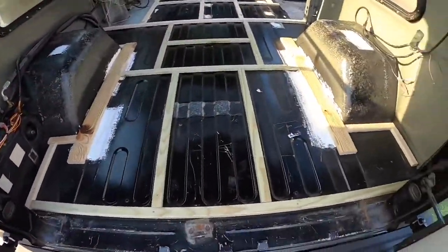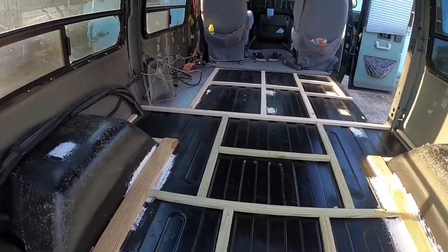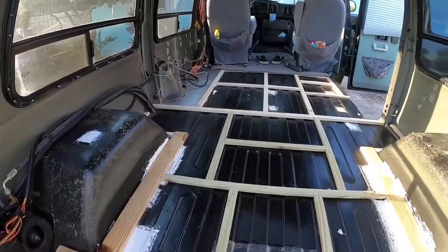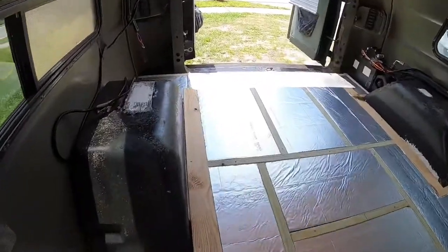Here's the framing all done — just got to insulate. I got one panel in over there, finished the rest, so I got all the insulation fitted.